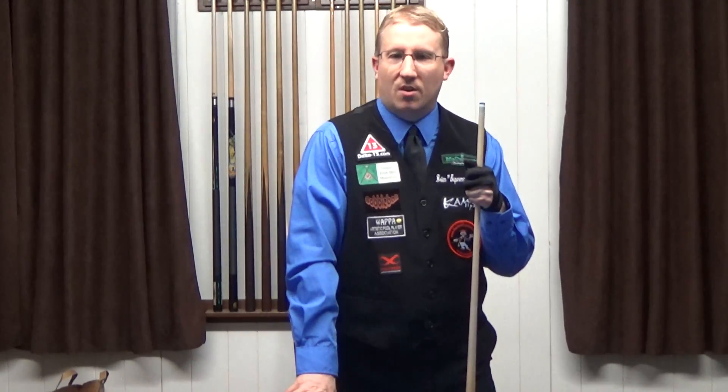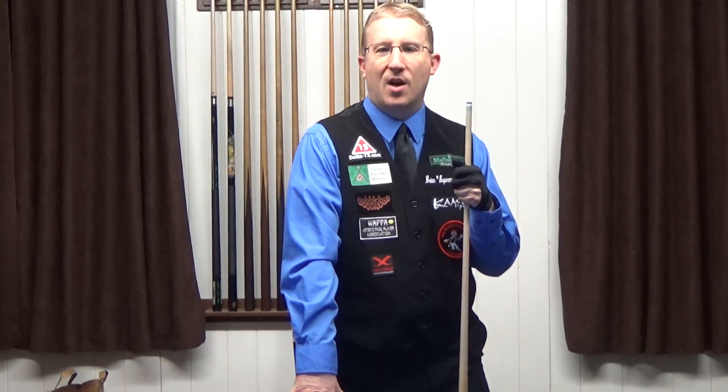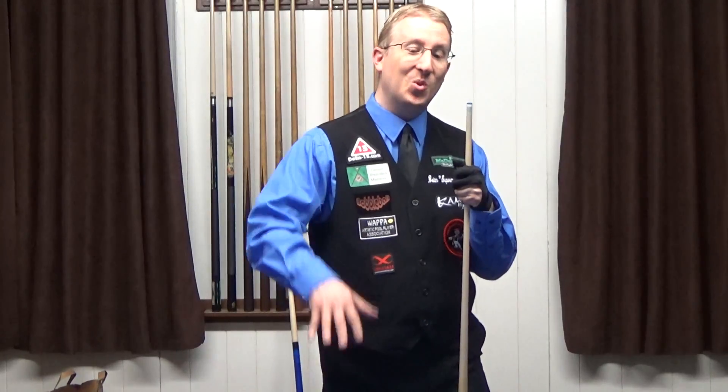Hi Kenya, this is professional artistic pool player Brian Superman Pauly. I understand you're going through kind of a bad stretch right now, so I'm gonna do something for you that will hopefully put a smile on your face this evening, because I know you're a big pool player.